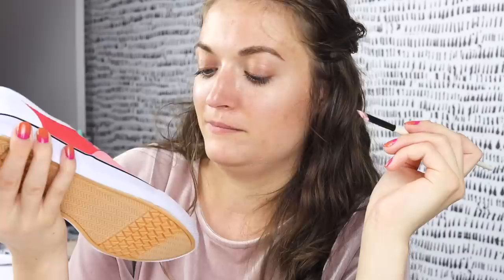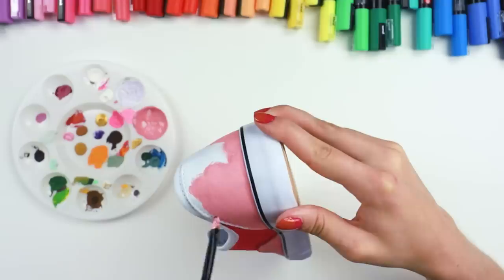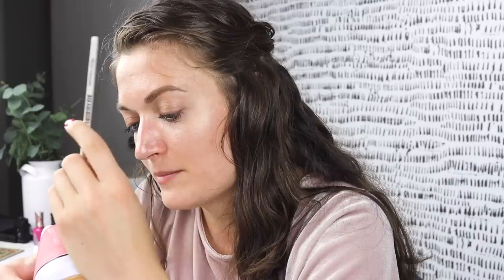Kind of getting Valentine's vibes from this right now, but I am not doing a Valentine's shoe, trust me. No. By the way, I do sell my custom shoes — I don't really advertise that but they usually go up in my shop.